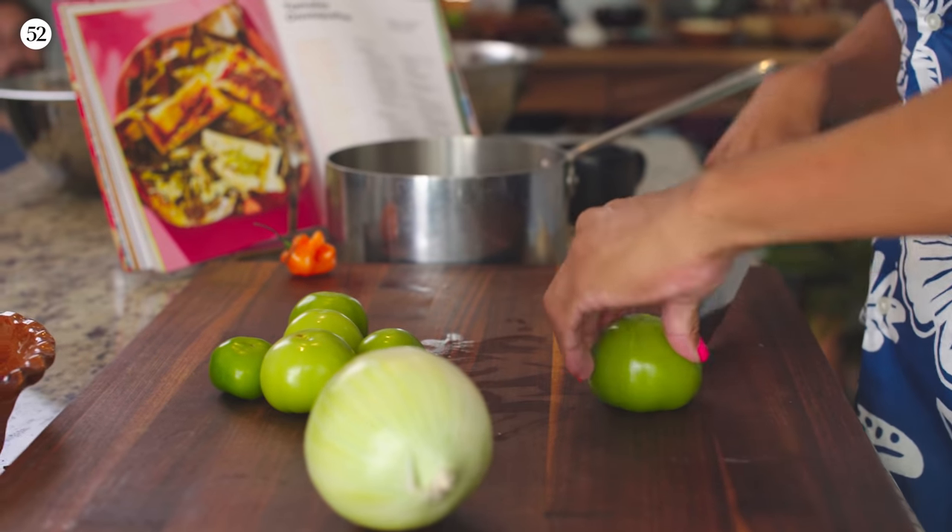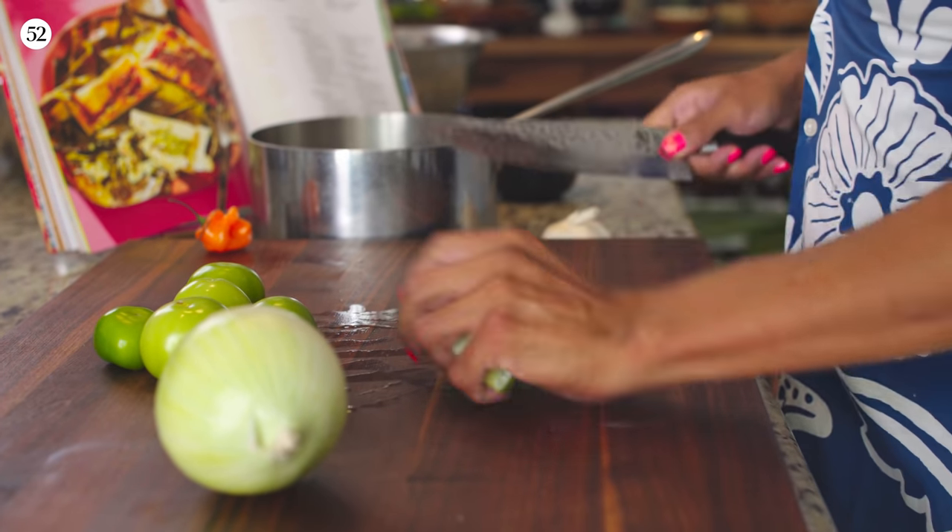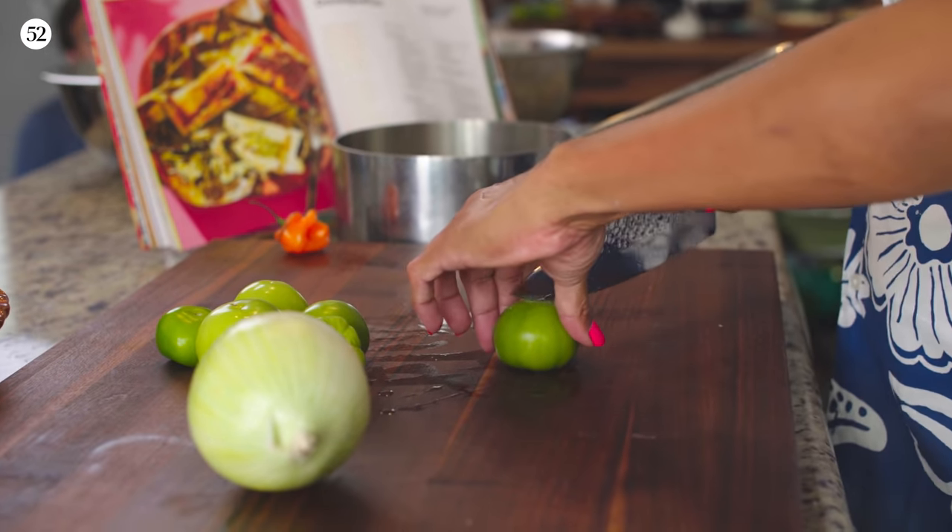This salsa verde is going to be tomatillo-based. Normally I like to cut the tomatillos with something else because they can be really sour, but in this case we've got a lot of corn, a lot of manteca, and chicken that's going to need to brighten up. So we're just going to throw these into a pot. We're also adding habanero because I like it spicy.